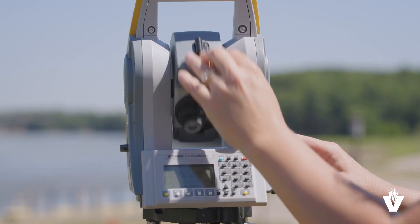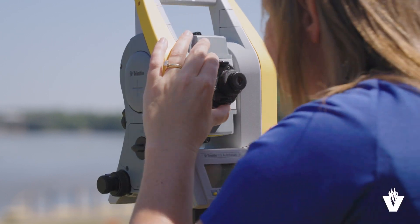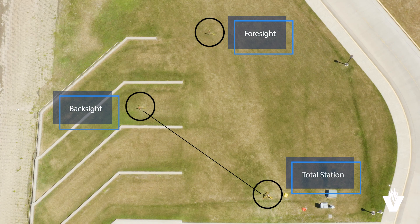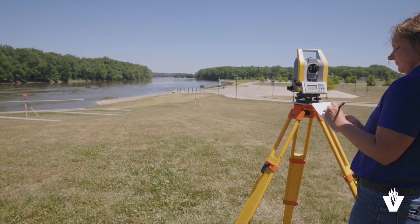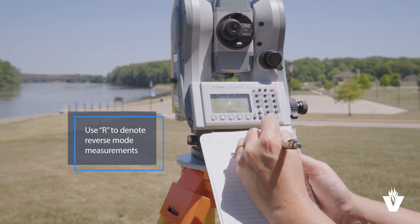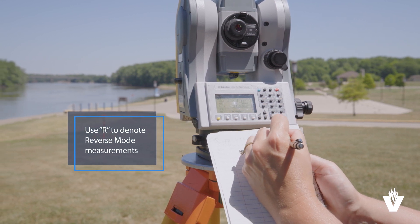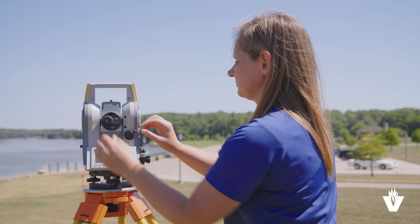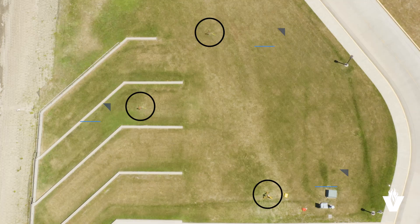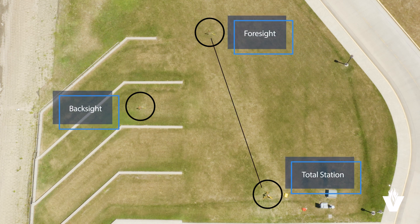Unlock the instrument and flip the telescope into reverse mode. Point it back to the back sight, lock down the motion, and record only the horizontal angle. Notice these entries denote the measurements are in reverse mode with the R designation. Once recorded, unlock the instrument and point it toward the foresight. Lock it down, but this time take a horizontal distance measurement and record both it and the horizontal angle.